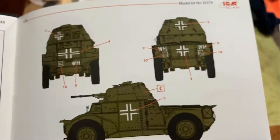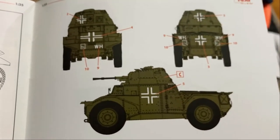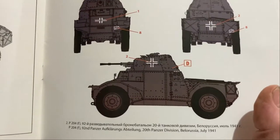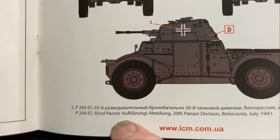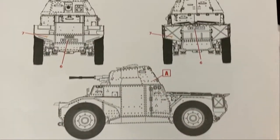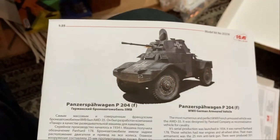You get a couple of marking options: the French one where the Germans captured it in France, the one used in Russia, a police unit version, and then a winter one from the Moscow region. That's it! Thanks for watching. I hope you get excited about the new ICM toilet. See you again.